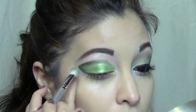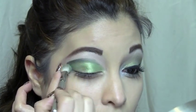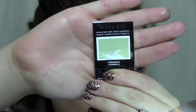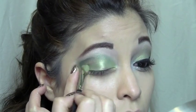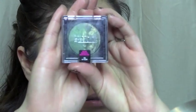I'm going to blend those two colors. Then I'm going to take a Mary Kay eyeshadow in Lemongrass — it's just a very light pastel green color — and place that all over the lid.